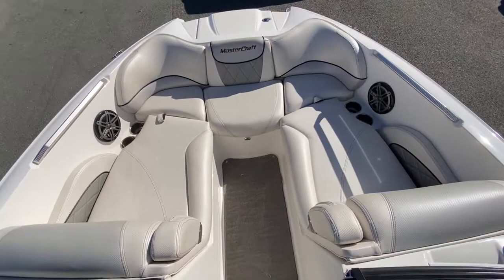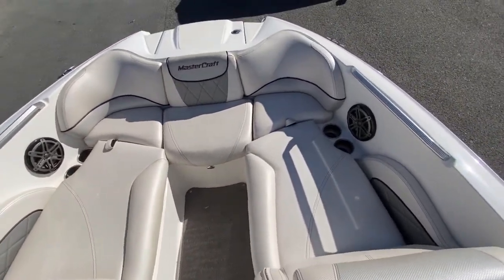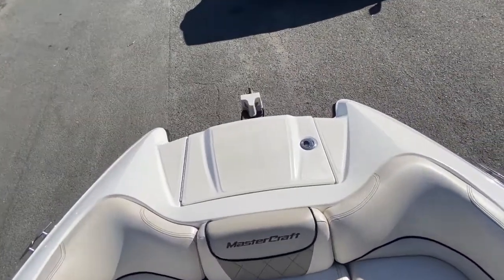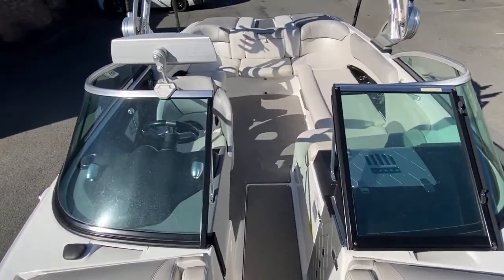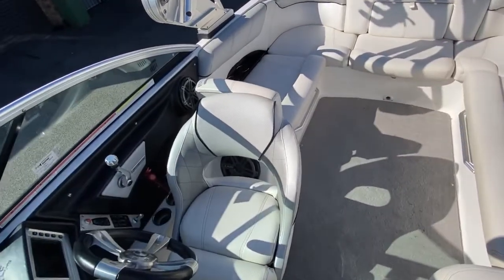In the bow, the upholstery shows really well — there's no nicks or tears, no stains or discoloration. It all looks pretty good. It does have a nice big bimini as well.